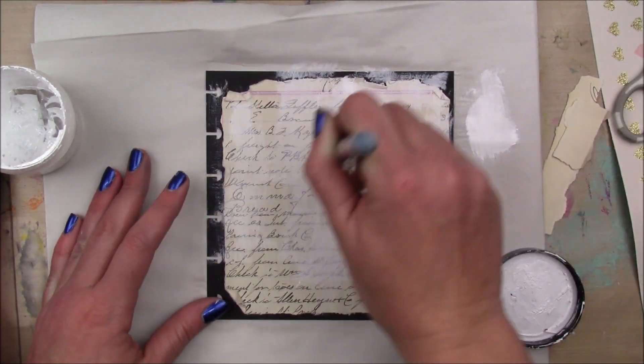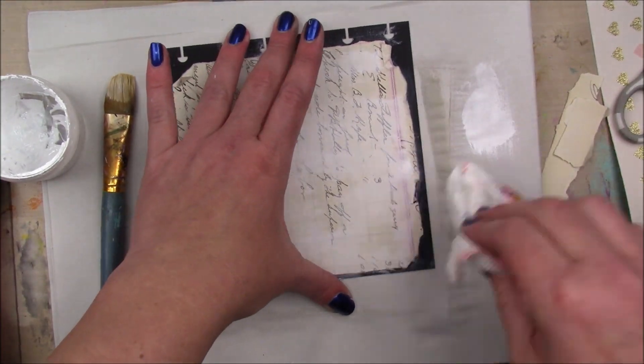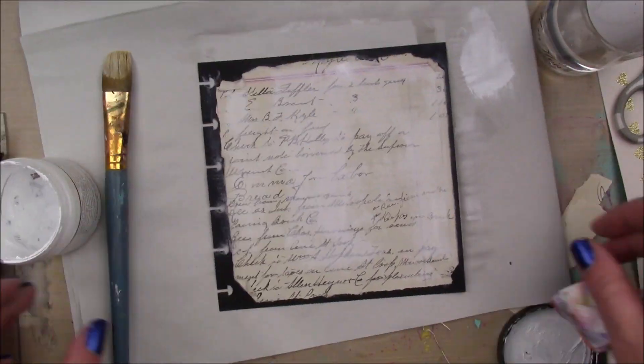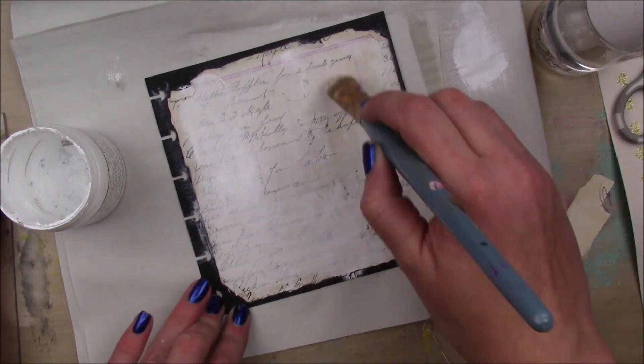So I'm going to go over the whole thing with a layer of regular gesso as well, just to kind of tone down the vintage print. Don't ask me why I use two gessos — I'm not really sure why I use two gessos.